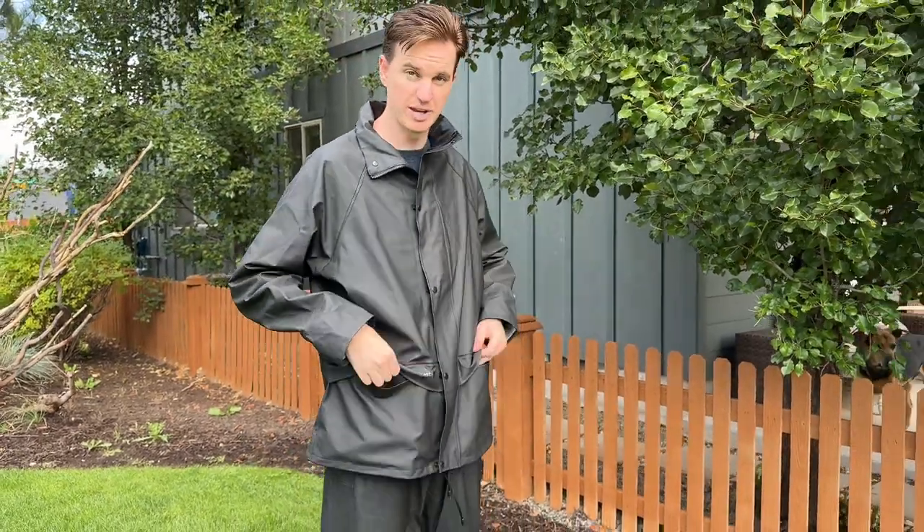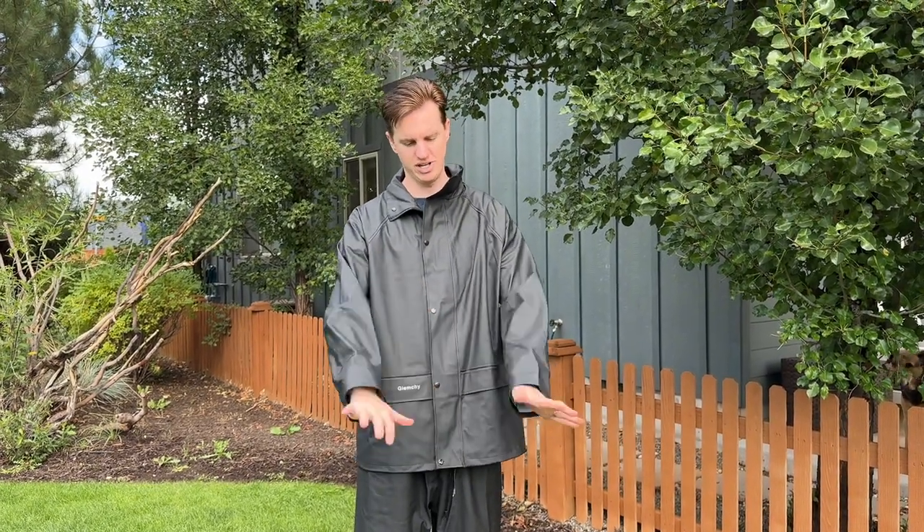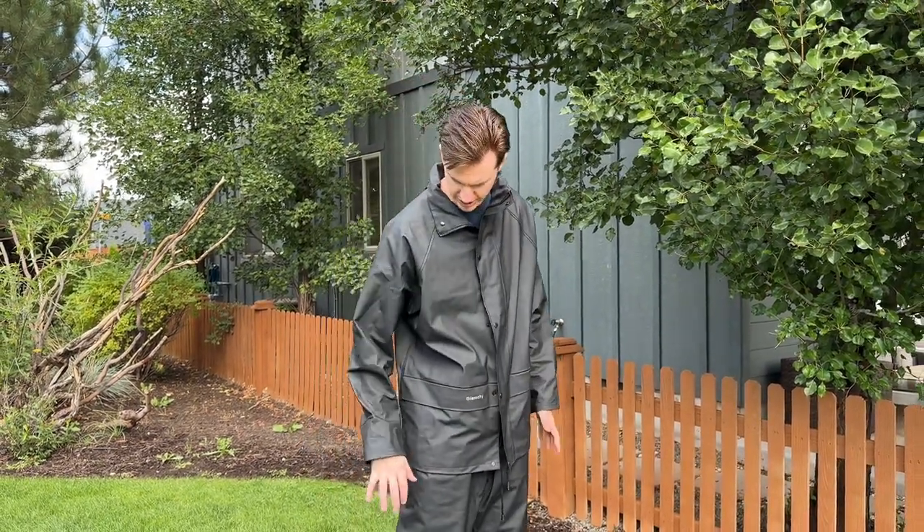There are little pockets here. They don't zip — they're just kind of fold-over. Then there's elastic that pulls the cuffs together underneath the outside, so it holds it to your side.